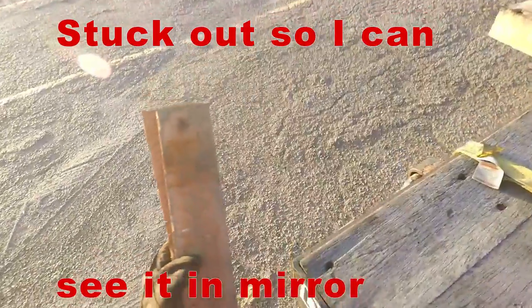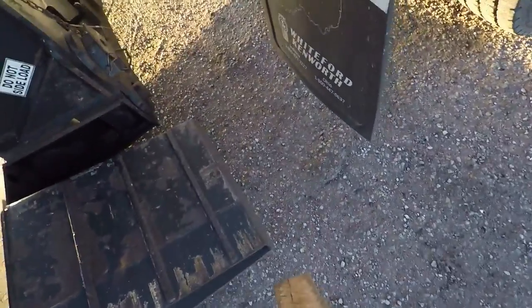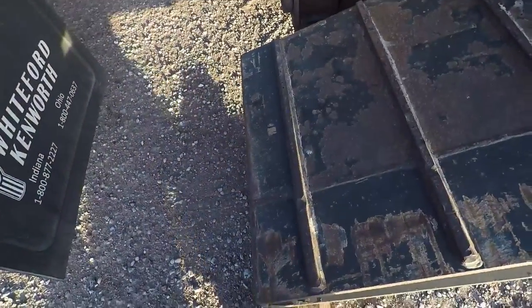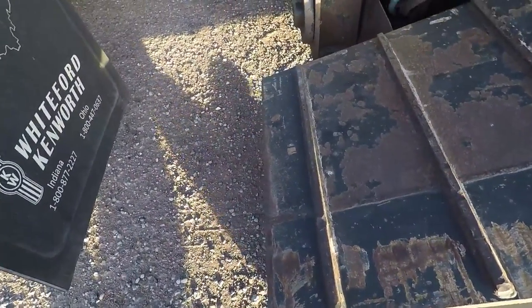Two before, one before. Two before, one before. I'm going to put it right under here. Right there.